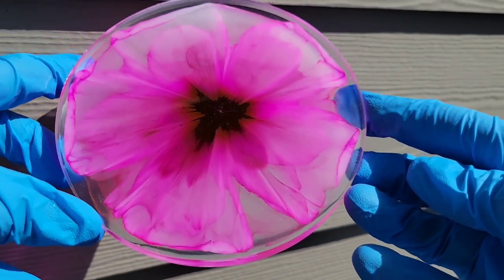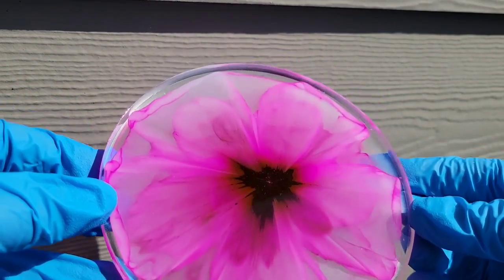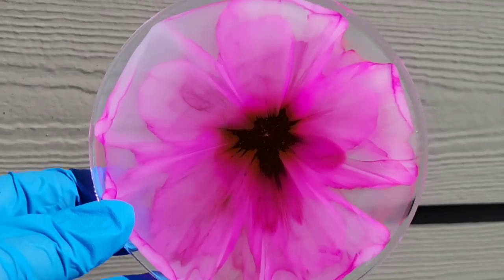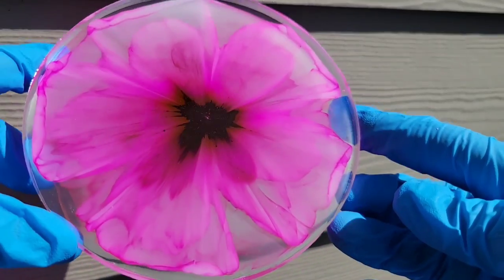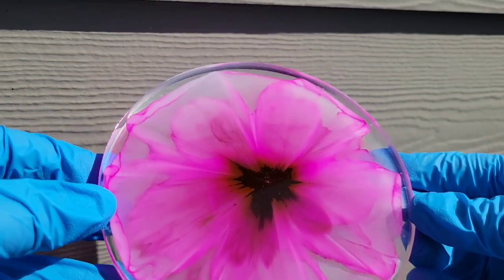If you've been making resin flower coasters, I highly recommend getting an infrared temperature gun to check your resin's temperature. I promise it really does make a difference in how your flower coasters turn out. You really want your resin to be at that magic number — 41 degrees Celsius.